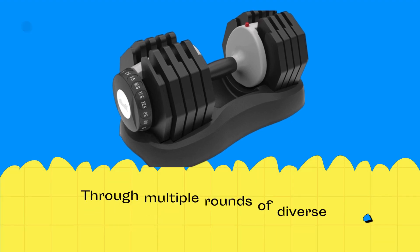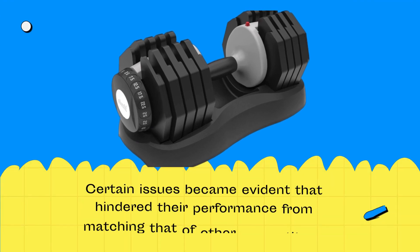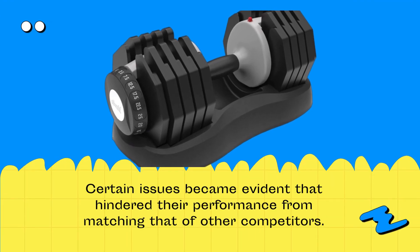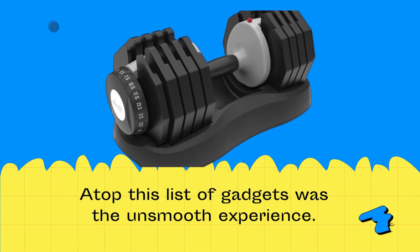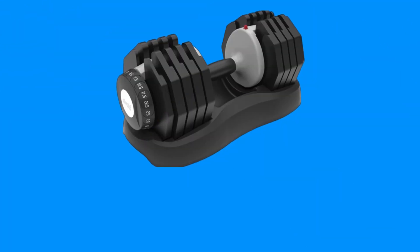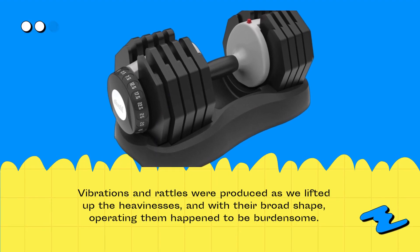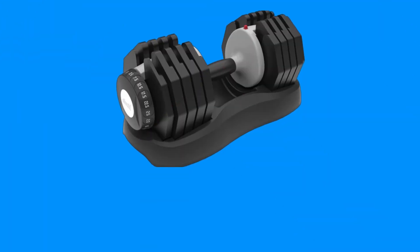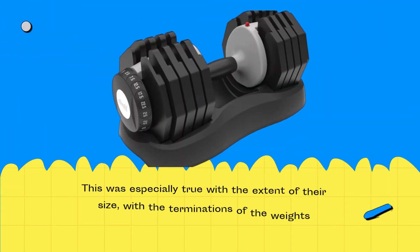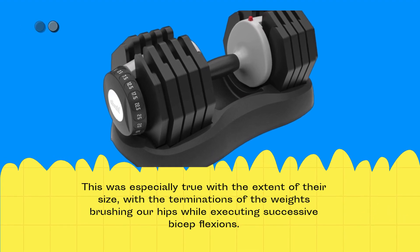Through multiple rounds of diverse training sessions with varied durations and levels of difficulty, certain issues became evident that hindered their performance. Vibrations and rattles were produced as we lifted the weights, and with their broad shape, operating them became burdensome. This was especially true given the extent of their size, with the ends of the weights brushing our hips while performing successive bicep curls.